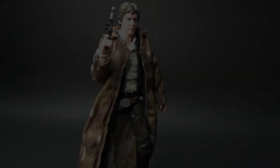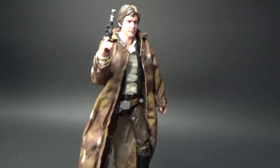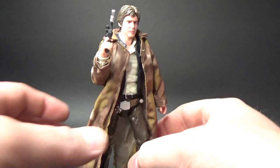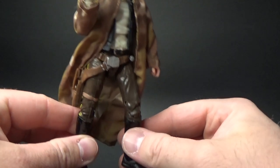Let's take a close look at Han Solo. Here we have Han Solo rounding out the trio of Endor versions of Luke, Leia and Han. This is a great looking figure, really nicely done. As far as I can tell, he is reusing the legs from Bespin Han Solo — makes sense, they're basically the same pants.